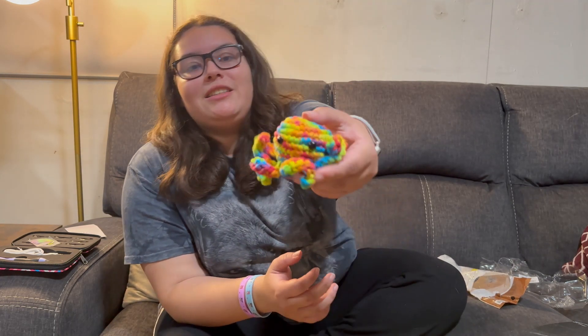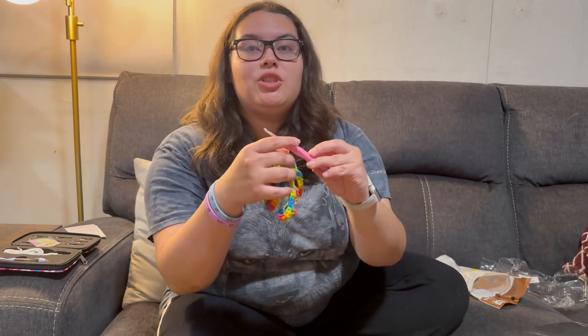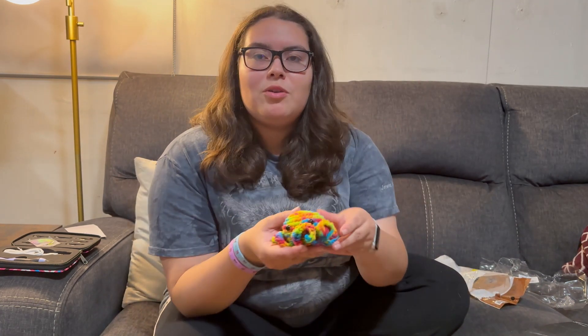It's a really nice yarn to have around the house and it's good to work with. Even the crochet hook is great — it has a little soft grip so it doesn't hurt your hands, which is perfect. Yeah, I hope you guys enjoyed the video!